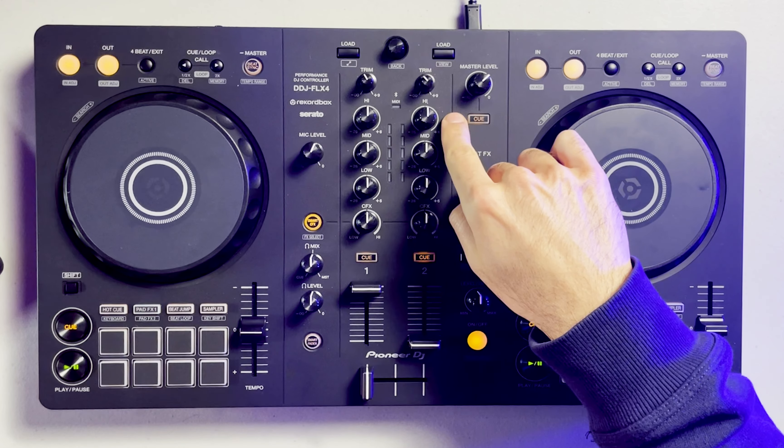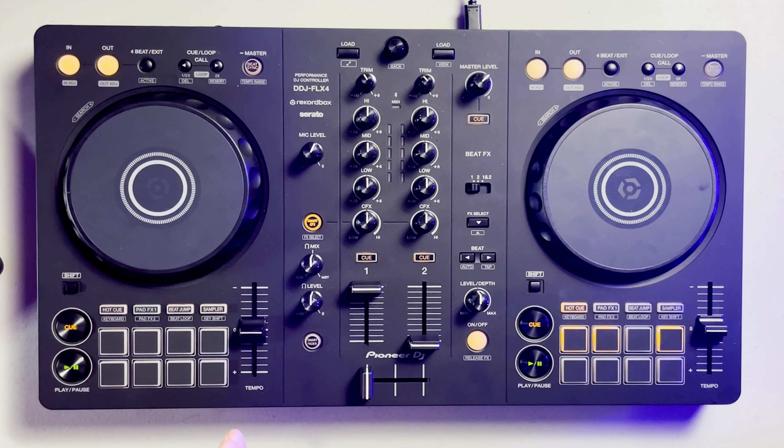Now there's tons of different DJ mixers, controllers, and turntables out there, so all of them are going to be a little bit different. But one thing that is going to be consistent across most mixers on the market right now is going to be the three band EQ found on the mixer here in the middle. Traditionally, this is made up of three different knobs that each adjust a different range of frequencies found in a song.